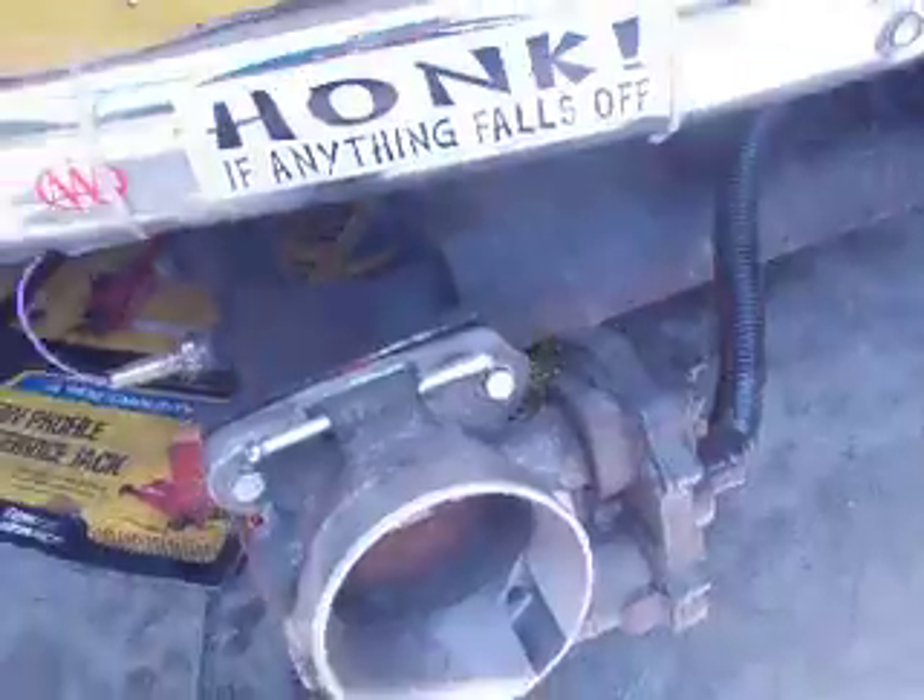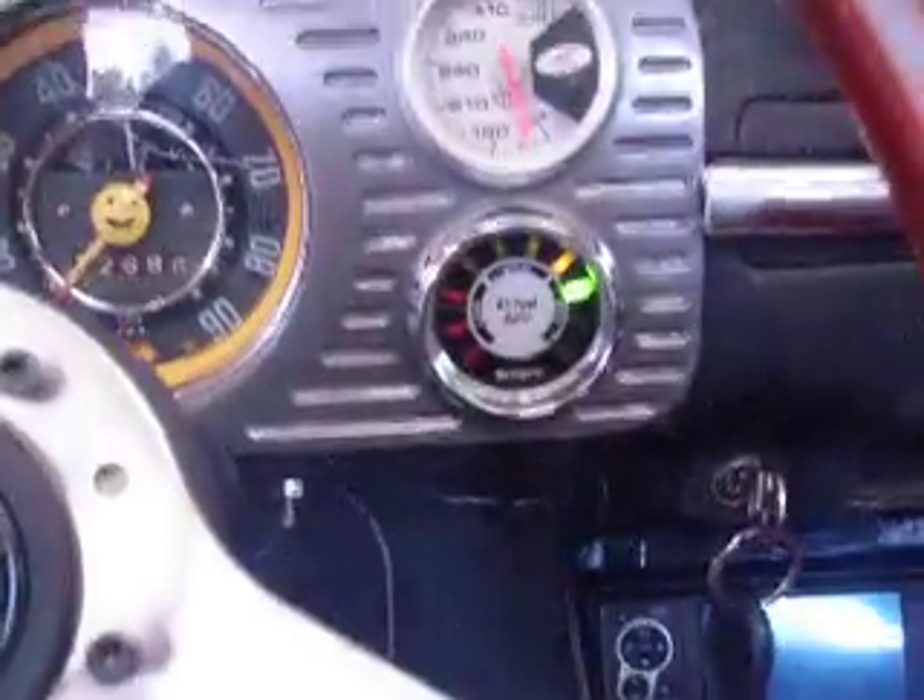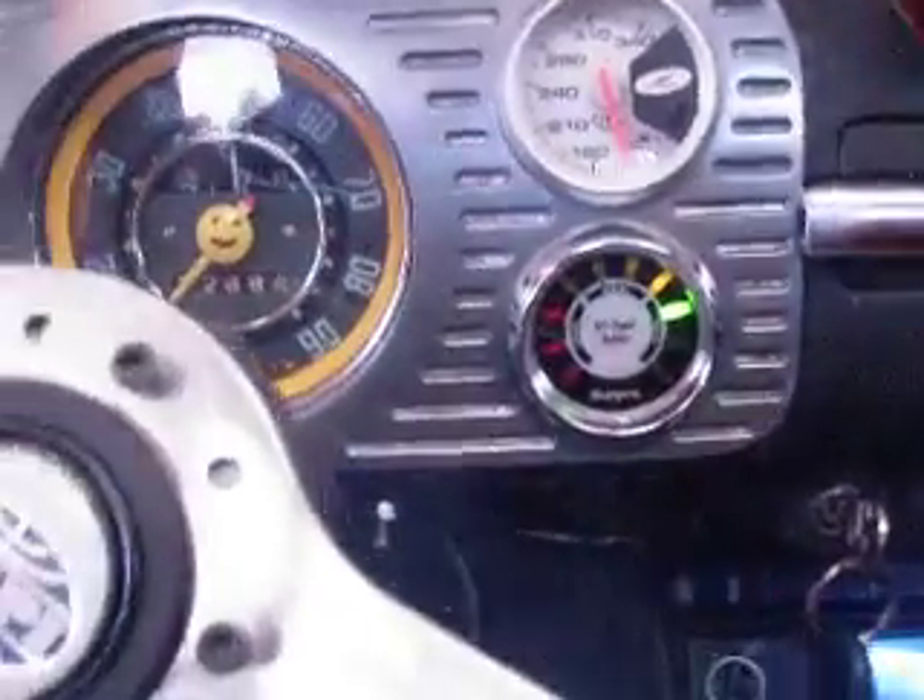This is a video of my new air fuel meter. I got the O2 sensor right into the mullet muffler. I have it hooked up to a gauge. Right now we're showing a smidge rich.